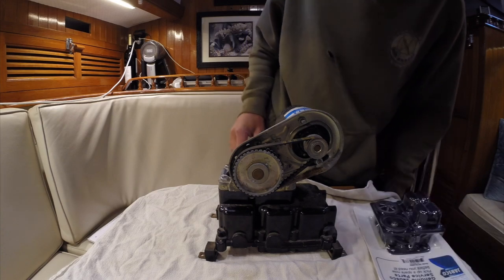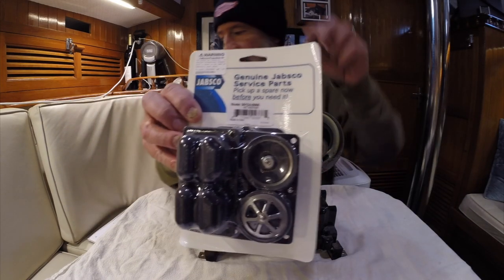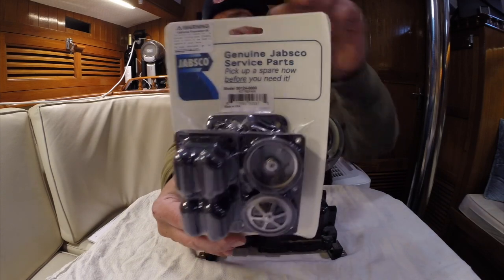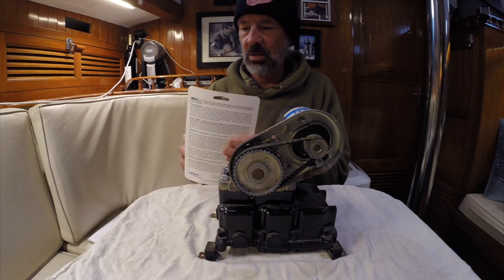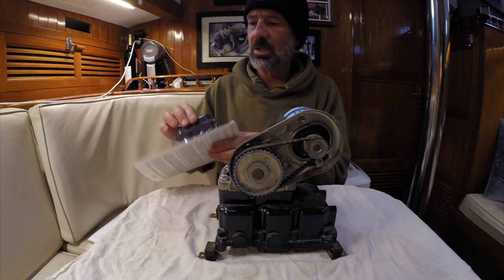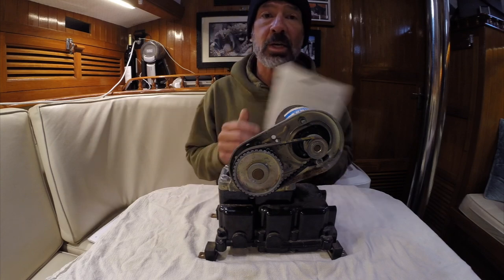This pump is a 36600. The kit number is that one. I haven't opened it yet but it looks like it comes with a diaphragm, check valve, belts — all the stuff needed to rebuild the kit. Let's get started taking this thing apart.